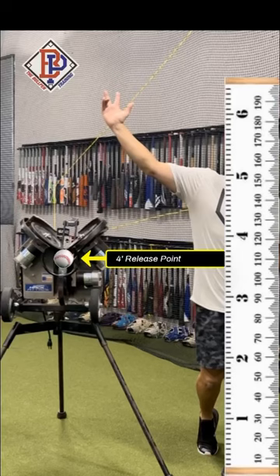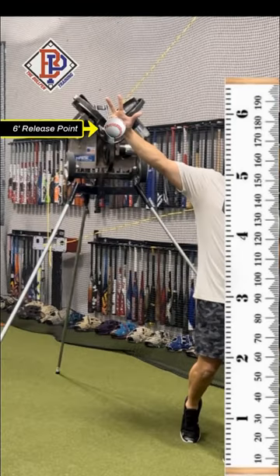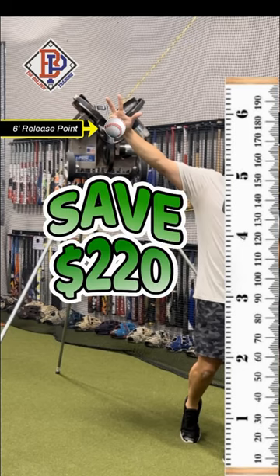Let's turn this 4-foot high release point pitching machine into a 6-foot high release point to be more realistic and save $220 at the same time.